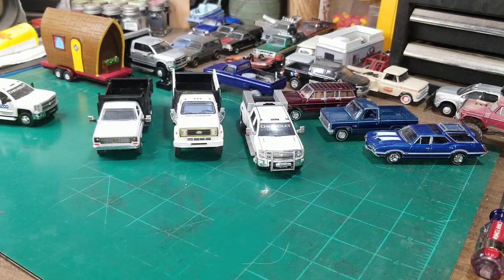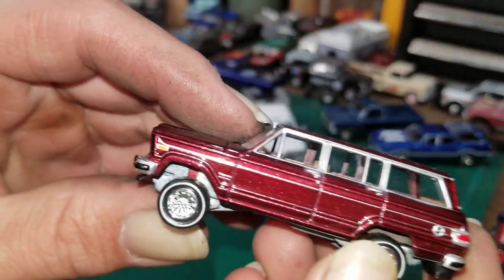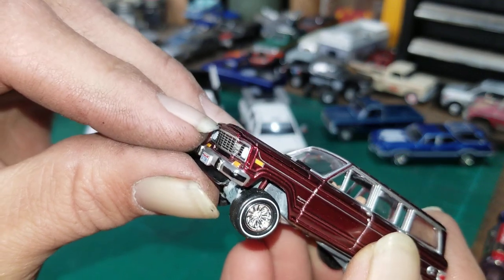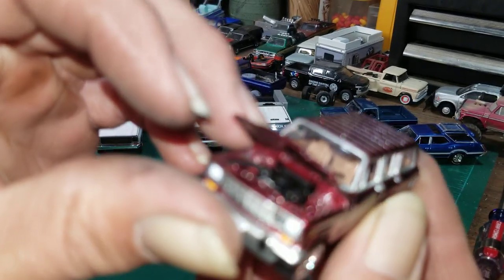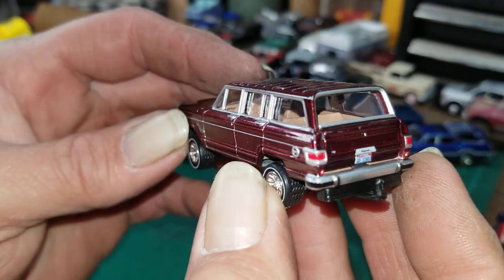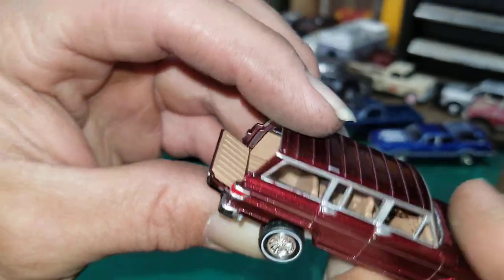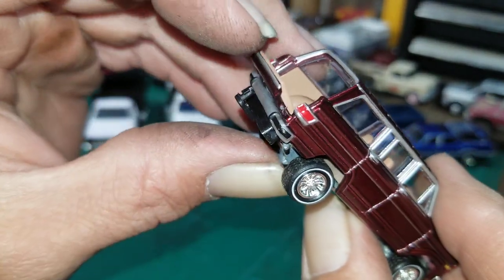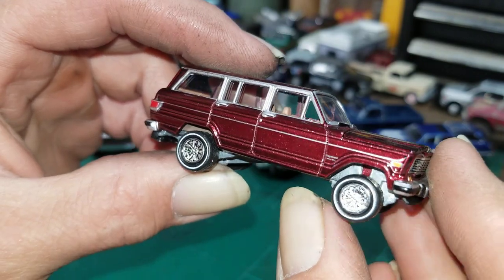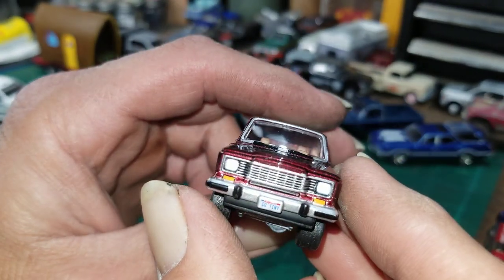I also bought my first Jeep Wagoneer — I normally call these a Cherokee but it's called a Wagoneer. It's Johnny Lightning, it's got an opening hood. It looks like kind of a root beer metallic color. I really like this truck — it's pretty nice. The tailgate goes almost all the way down, you've got to give them credit for that. Really nice detail on this truck — we're gonna flip those whitewall tires around, or at least find some better wheels and tires for it.